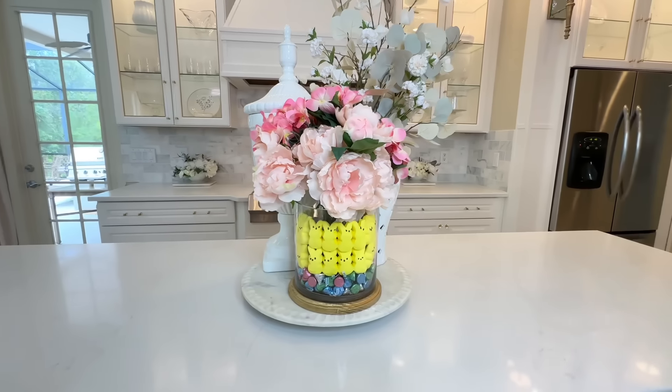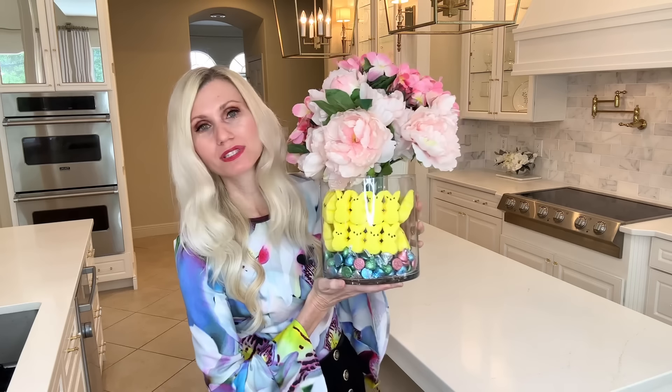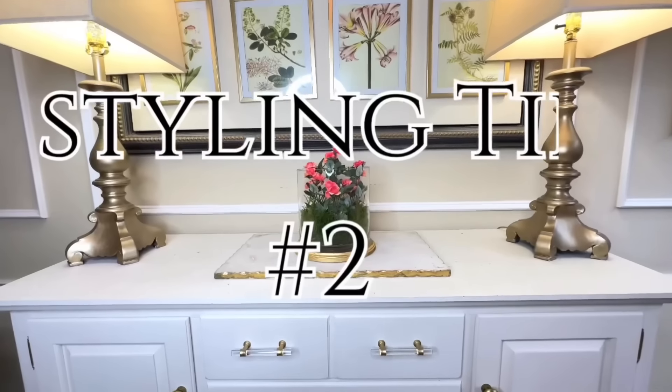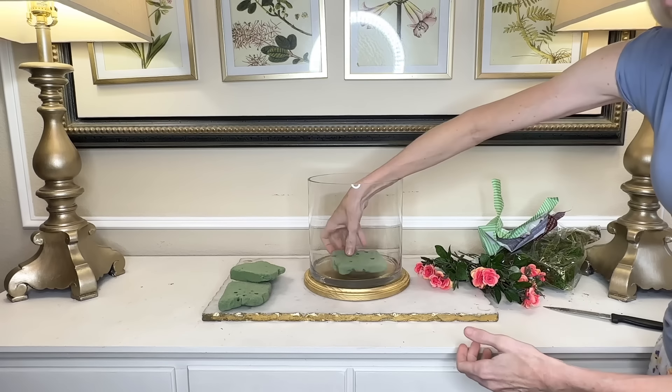Our next dupe is from the Paragold website — this beautiful table vase. I love the white and gold accents, the stripes, and the handles; everything about it is simply stunning. It's on sale right now for $412, which I still do not want to pay. To recreate it, I headed to Hobby Lobby's clearance section and found vases that are the perfect shape with a very similar silhouette.